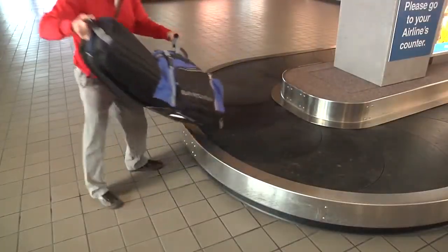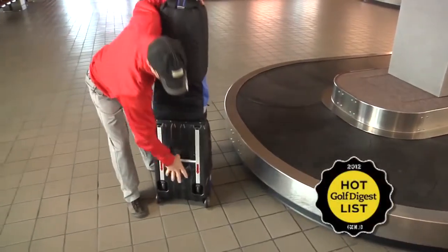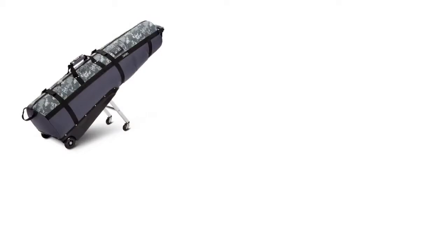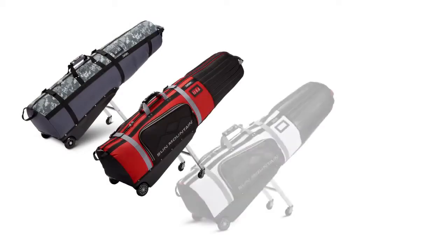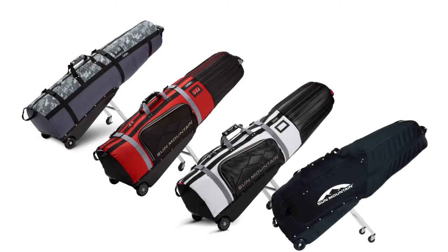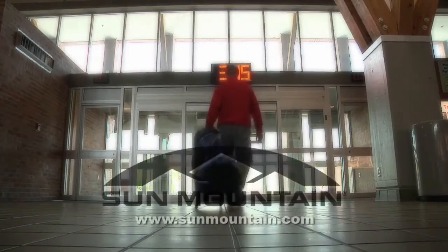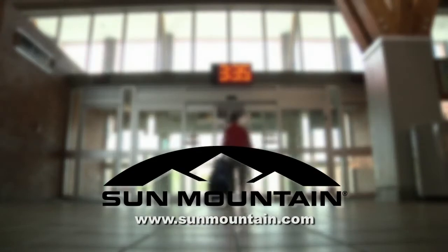And we're not the only ones that think it's great — Club Glider was awarded Hot List Gold by Golf Digest Magazine. Club Glider is available in several models, offering protection for golfers ranging from weekend warriors to touring professionals. To see all of the color options and to find your nearest retailer, visit sunmountain.com.